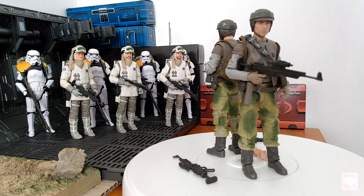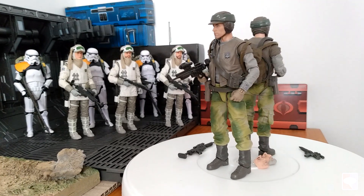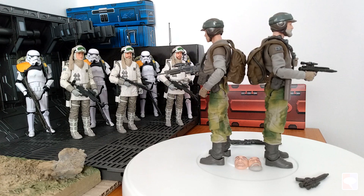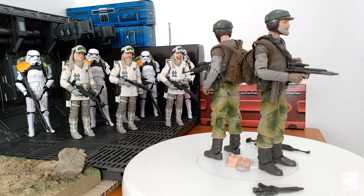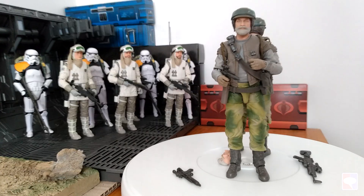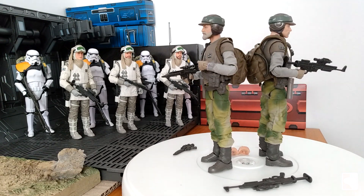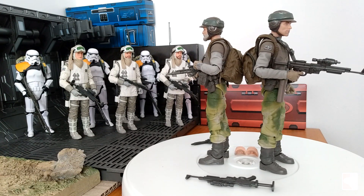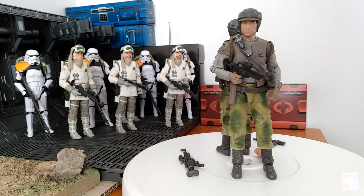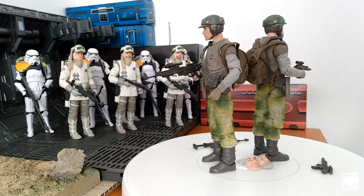The Andor Rebel Troopers or Commandos are obviously inspired by the Hoth Rebel Troopers from a few years back. They have the same face-changing feature and the same weapons. The Hoth Rebels were very popular — a great set of figures where you could store the extra faces. This is not the case with the Andor Rebel Troopers. The potential is there but it's not exactly the same, and that's a downer. Hasbro should have spent more time making the features as cool as the former figure, given that this set is a deluxe and costs $10 more than a regular Star Wars Black Series action figure.